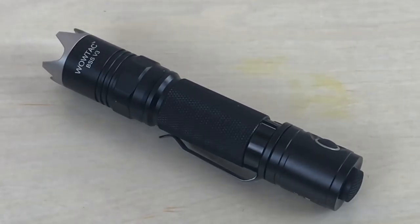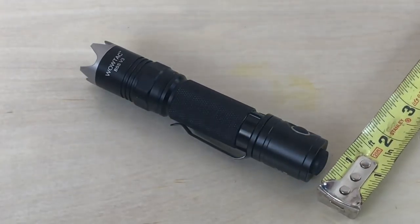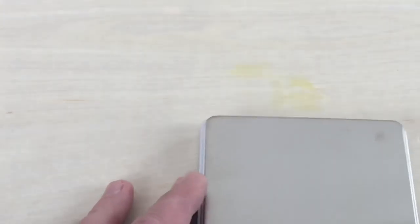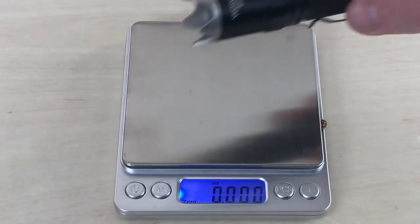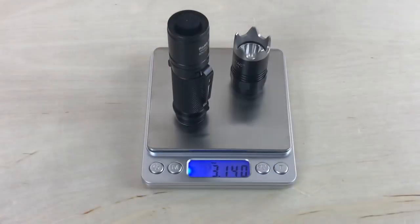Grabbing a tape measure: end to end you're looking at about five and a quarter inches, and about an inch in diameter. On the scale, with the battery inside it's 4.875 ounces, and without the battery it's 3.14 ounces.